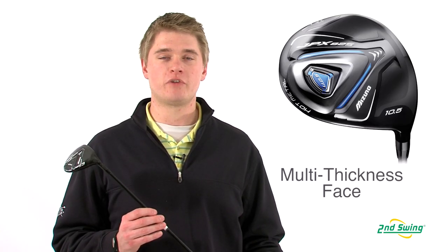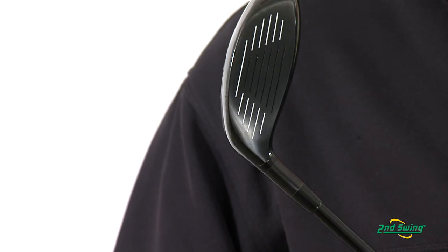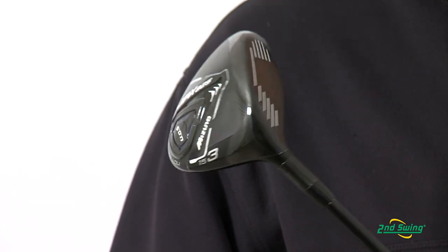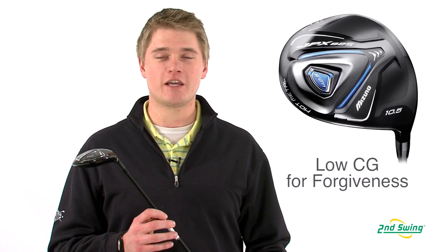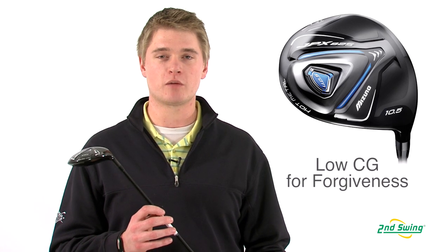The multi-thickness steel face helps to increase ball speed and increase the trampoline effect, which will help you hit the ball farther. The 825 has a lightweight crown which allows you to put more weight in the sole of the club to make it more forgiving.